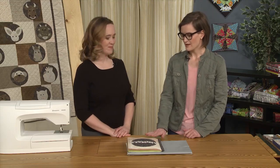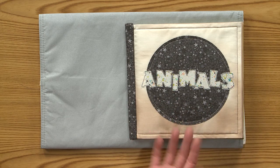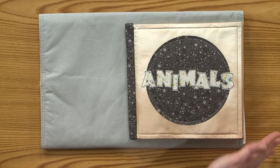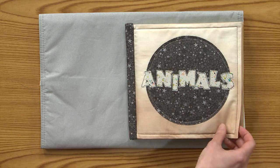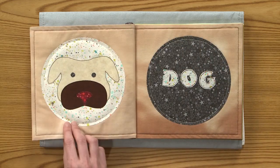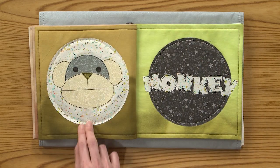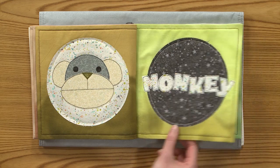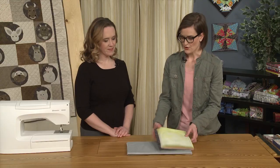Gigi made this super adorable fabric book using these shapes. So I sort of divorced it from the context of the Chinese Zodiac because I just wanted to make a little animal book for a little kid that they might like. I just put animals on the front — I found a font I liked, photocopied it, and traced it onto my fusible web to get that. I labeled each of the animals so you can learn your words and letters. Today I'm going to show you how I made the pages, and then you make as many pages as you want for your book.